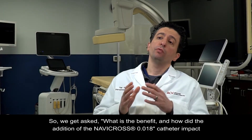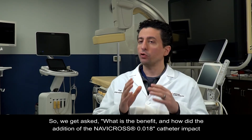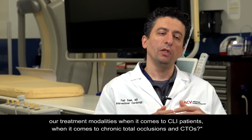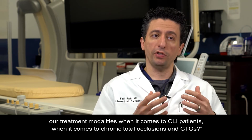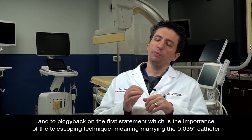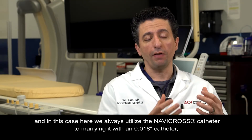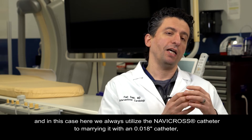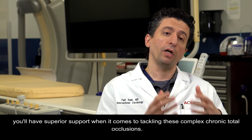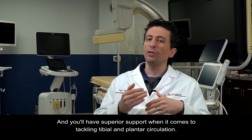We get asked: what is the benefit, and how did the addition of the Navicross O18 catheter impact our treatment modalities for CLI patients and chronic total occlusions? To piggyback on the importance of the telescoping technique — meaning marrying the O35 catheter with an O18 catheter, in this case always the Navicross catheter — you'll have superior support when it comes to tackling these complex chronic total occlusions and when tackling tibial and plantar circulation.